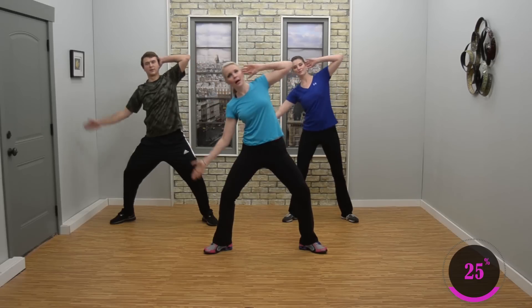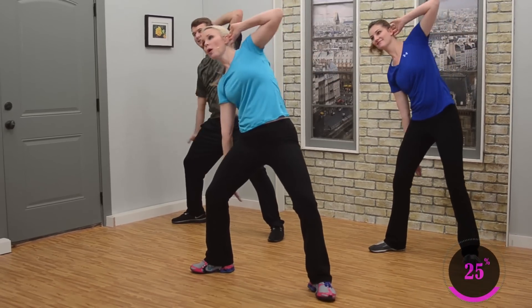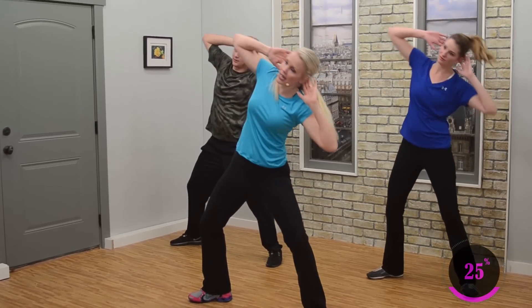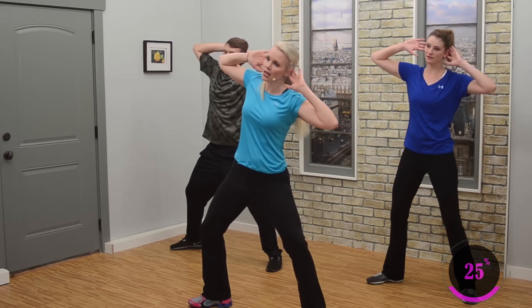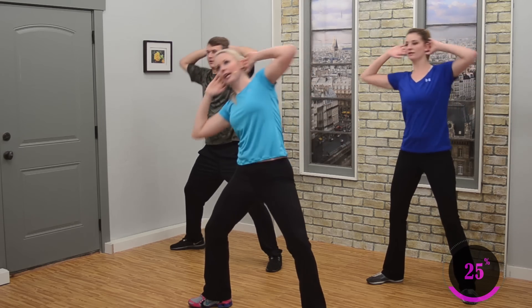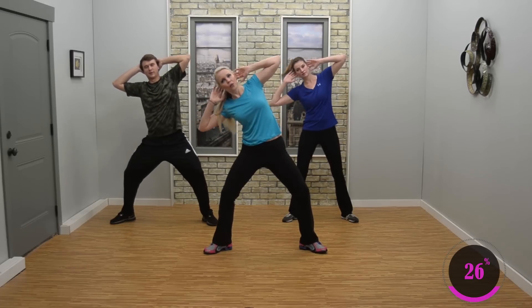We're going to do some little pulses coming up. Two more. Keep the hands back up, pulse to the side — eight, six, four, three, two. Now switch sides — eight. This is the last set. All right, good.